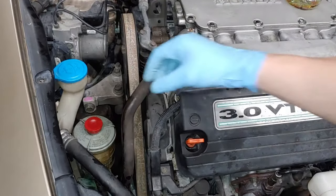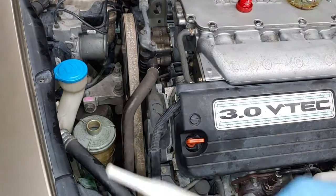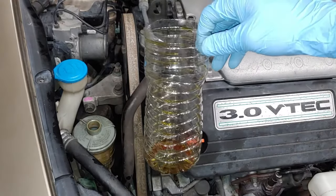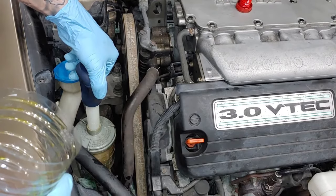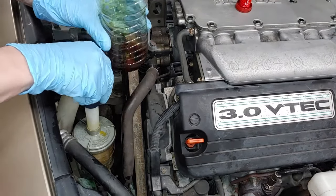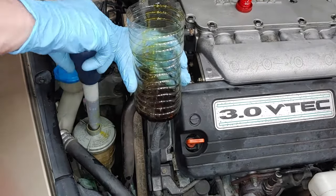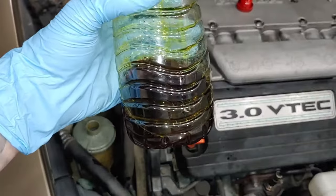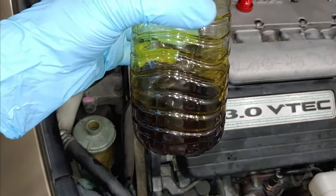Our first step is to find our power steering reservoir. We're going to pop the cap off, take our turkey baster or a syringe and an empty water bottle, and get as much power steering fluid out of the reservoir as we can. As you can see, the power steering fluid in this Accord is nasty — it's a good thing we're changing it out.